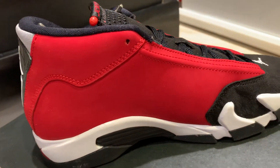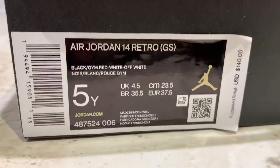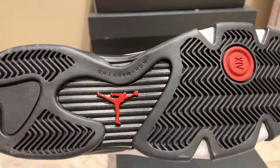This is a solid shoe, man. This is what your tag should look like. If it doesn't look exactly like that, your pair is fake. Let's look at the treads real quick — look at that.